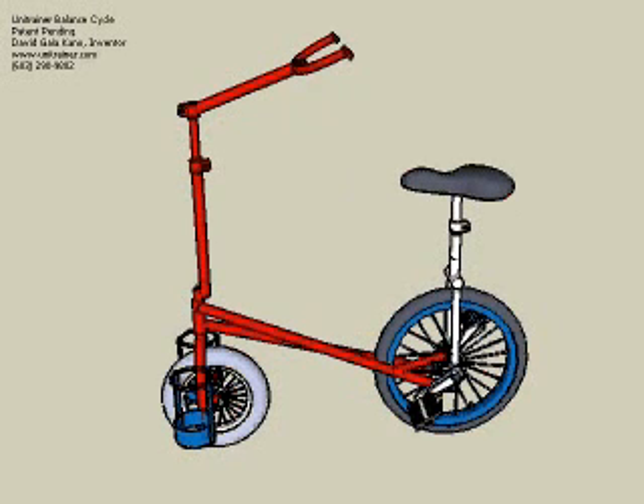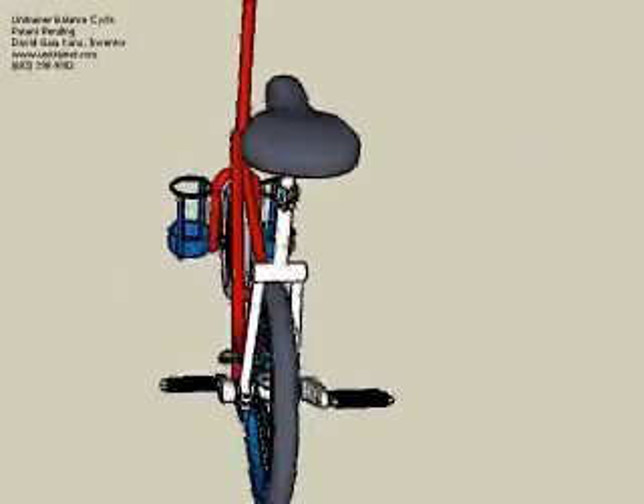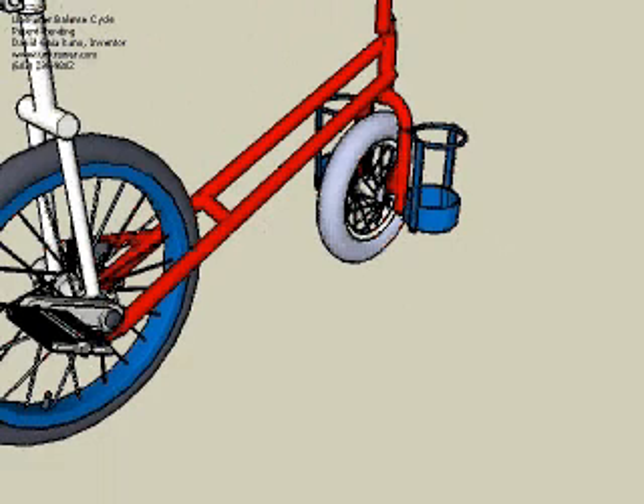The unitrainer looks like a bicycle at first glance. The rear wheel is provided by a unicycle, which is attached to the unitrainer frame by pivots, so it can tip forwards and back. The front wheel and handlebars make it easy to steer and balance like a bike, while you learn to regulate pedaling speed to maintain the forward and backward balance required to ride a unicycle.